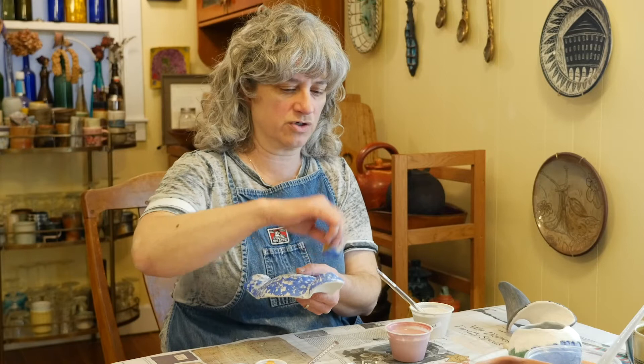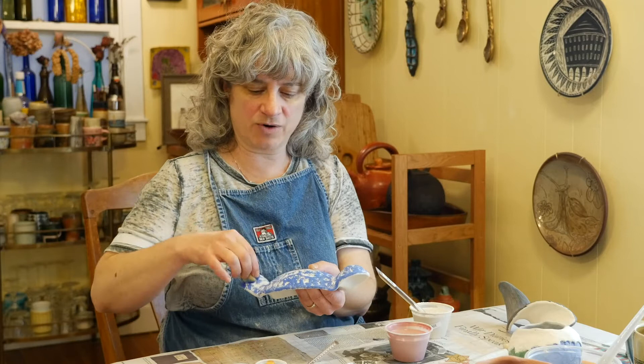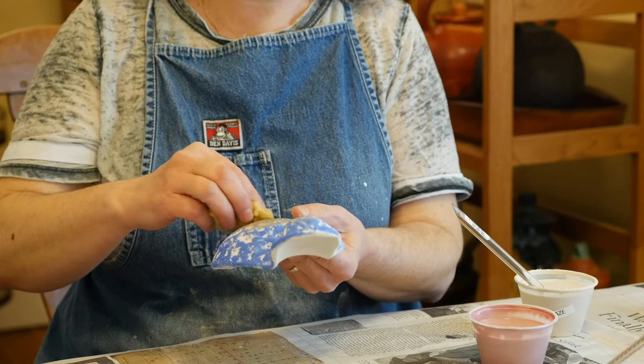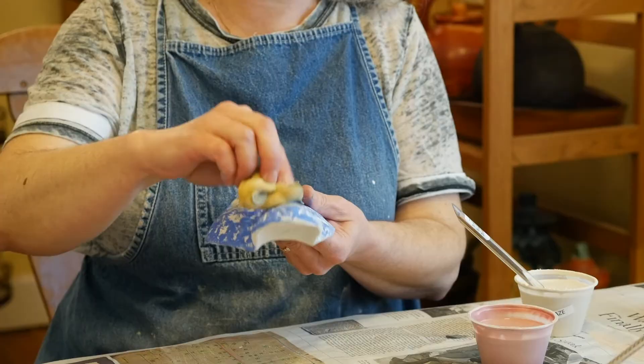Try as many different things as you can and try at least a little area of all the different products you have — try them layered in combinations with each other. Just keep track and write down in a way you'll clearly understand when you get your results back what you put on them, because you definitely will not remember otherwise. You need clear notes of what's on everything: what layers you used, what specific products, and in what order. To glaze all six of my pinch forms will probably take several hours, going back over them in stages and letting layers dry in between.